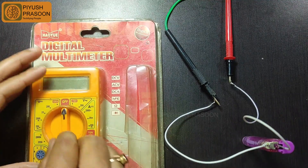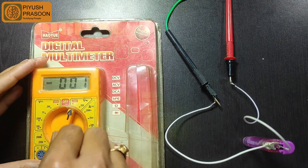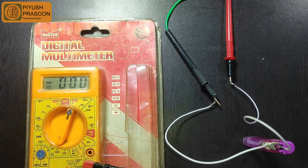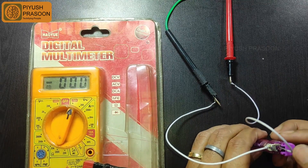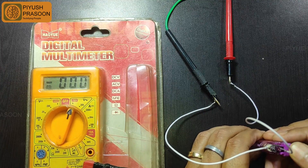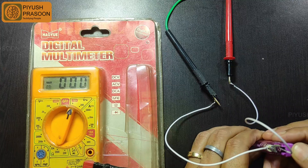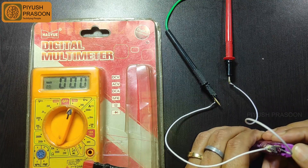When I started measuring the potential difference, something happened to my multimeter due to the high voltage generation. Something blew inside the multimeter, causing it to start malfunctioning. You can see I'm triggering it from the lighter and the potential difference is generating, but my multimeter is unable to read that difference.